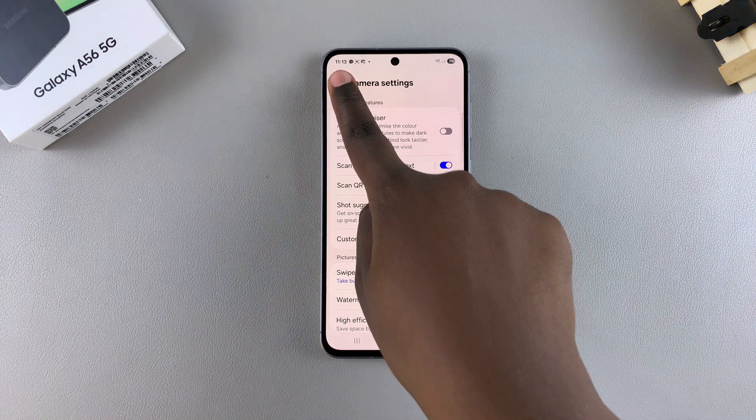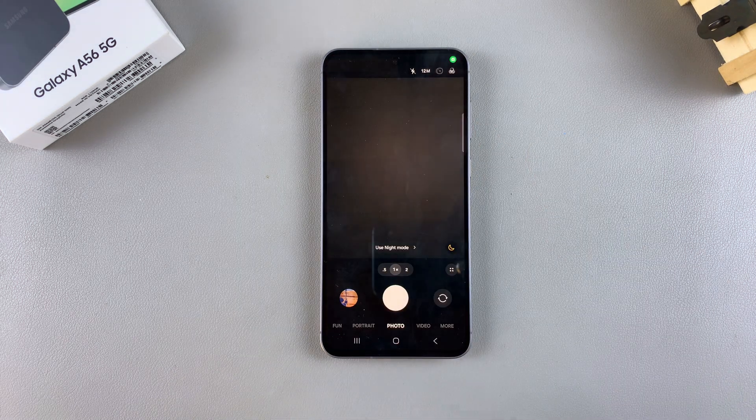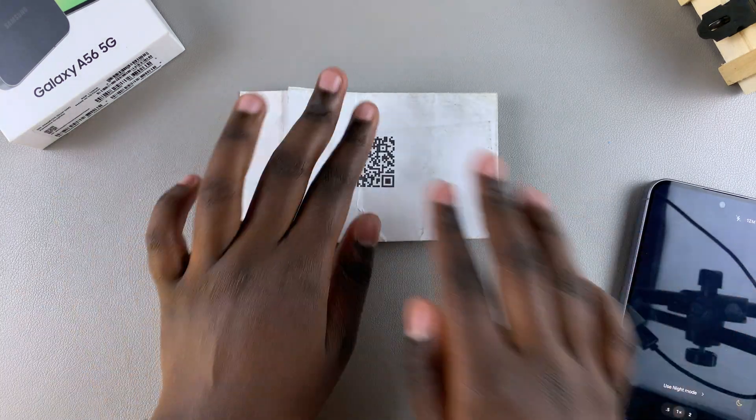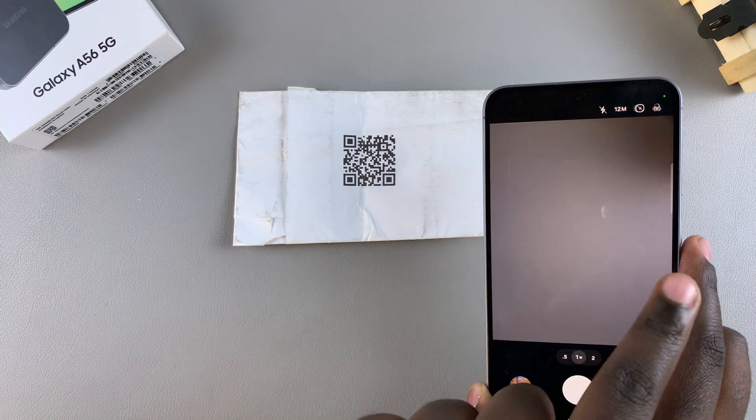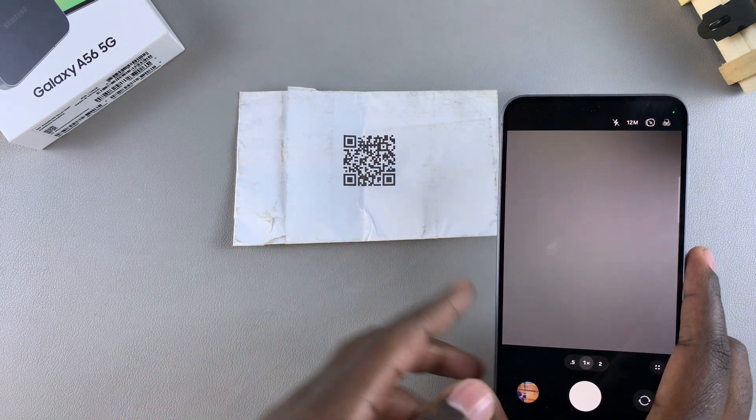Once 'Scan QR codes' is enabled, navigate back to the camera. Then you want to place your QR code on a flat surface in a well-lit environment, and hover your phone camera for your A56 over the QR code.